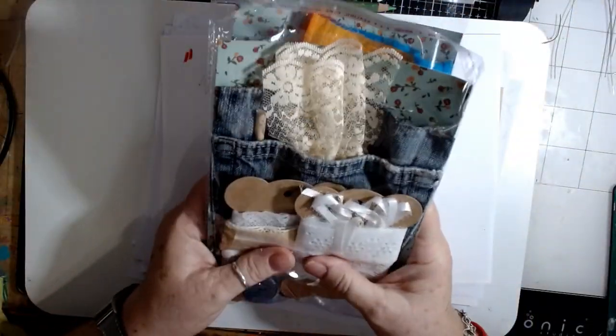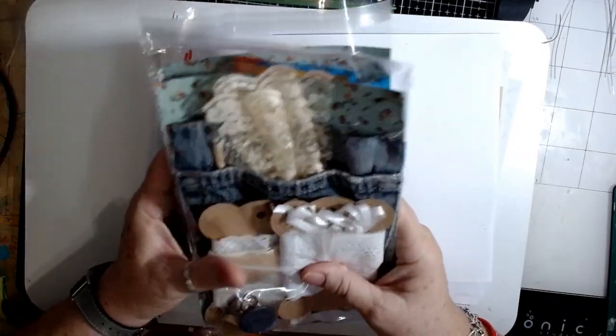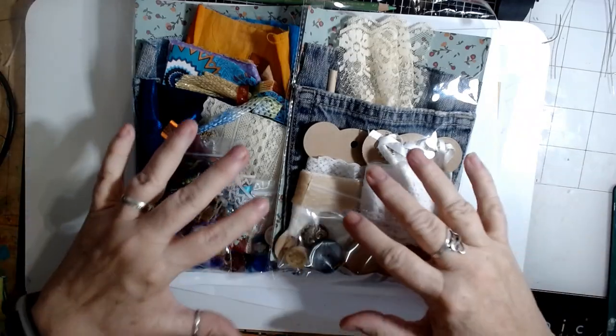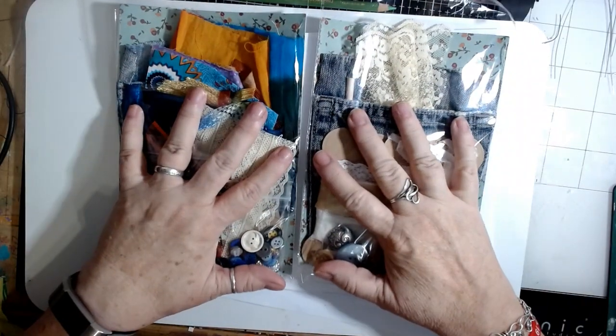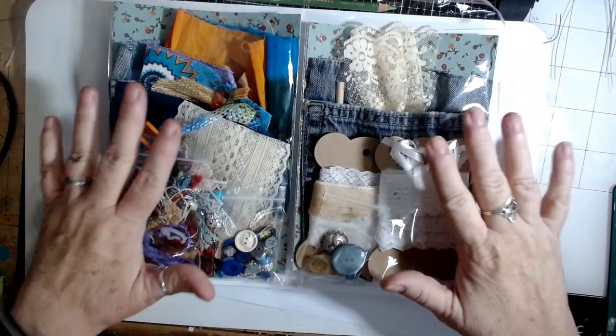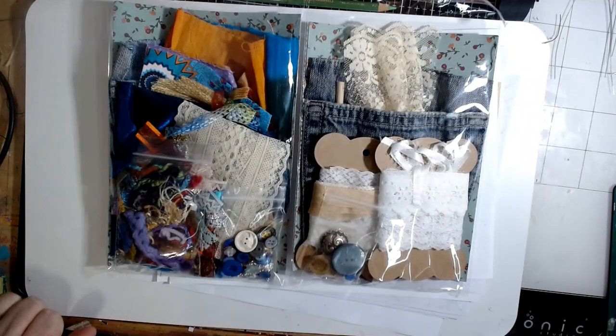Nothing fancy, just fun little kits with fun little things to do. I just wanted to share that with you so you have an idea what the concept was with the designing of the kit. As always, take it, make it your own, do what you want with it. Everyone have a great day and I will see you soon, bye!